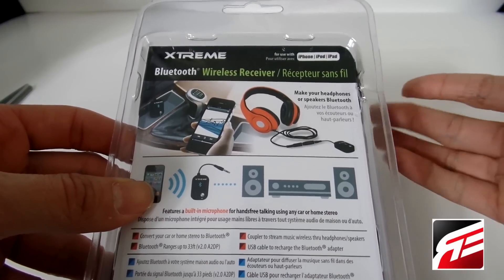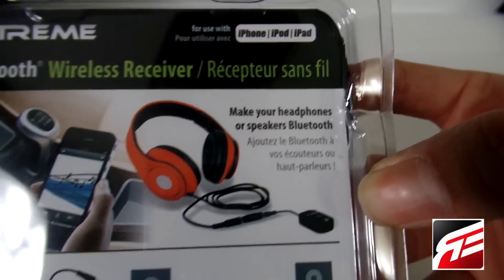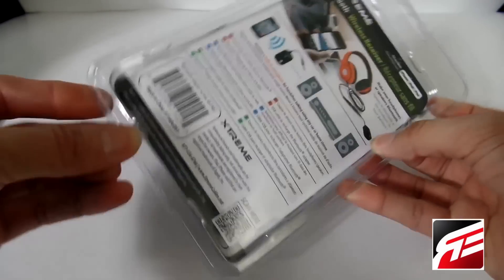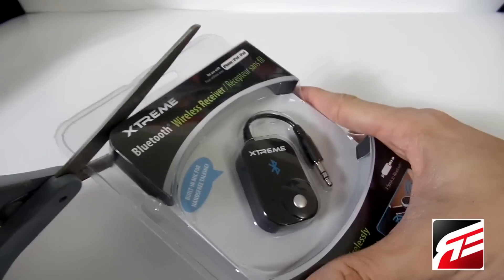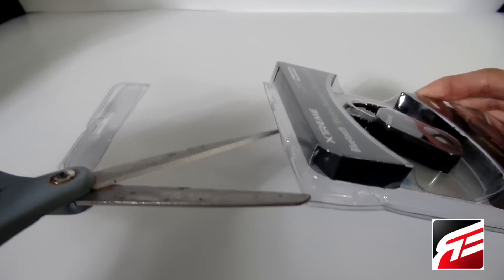You can get that going from there. You could even use this on headphones, as you can see in the picture — it says 'make your headphones or speakers Bluetooth.' I think that's pretty nifty, especially for people that have older cars and don't have Bluetooth function like newer cars do with the updated stereo. So I'm going to open this up guys — I'm going to show you what this little thing can do, it's just a small little adapter.